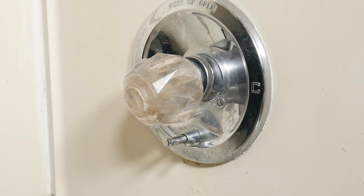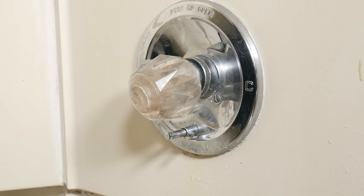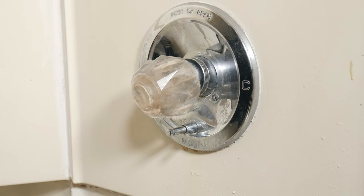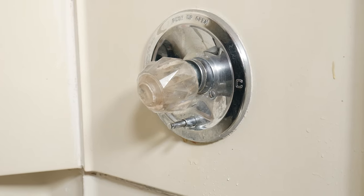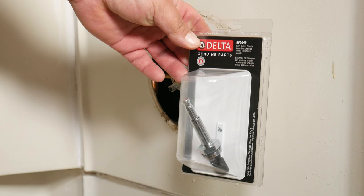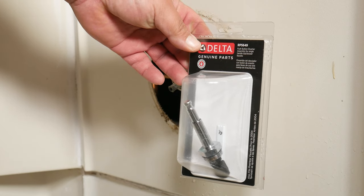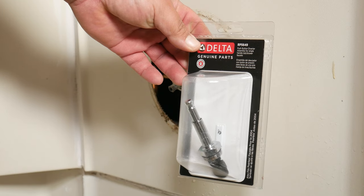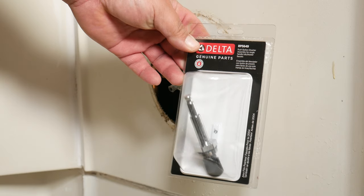The first thing you want to do is shut off the water, unless you like an inside pool. The second thing you want to do is confirm that you have the correct diverter, because the last thing you want is to have to go to the hardware store and make a change. If you're not sure, once you take off the one you want to replace, you could take it to the hardware store and they'll guide you on how to get the right one.